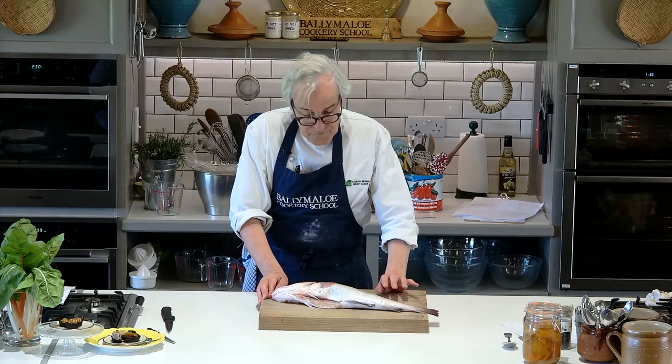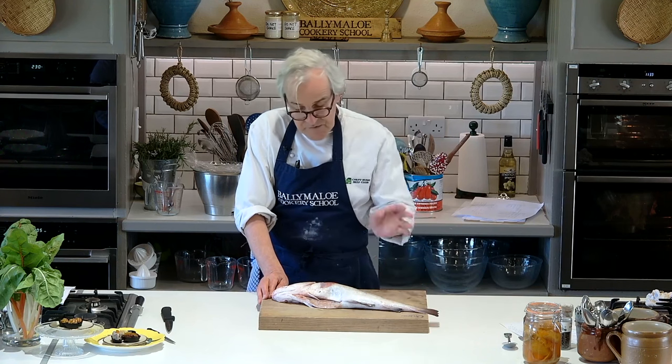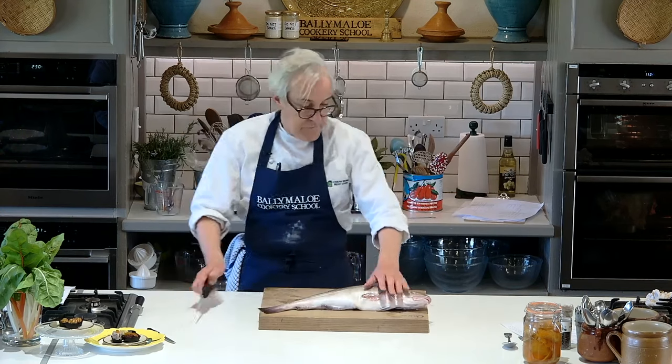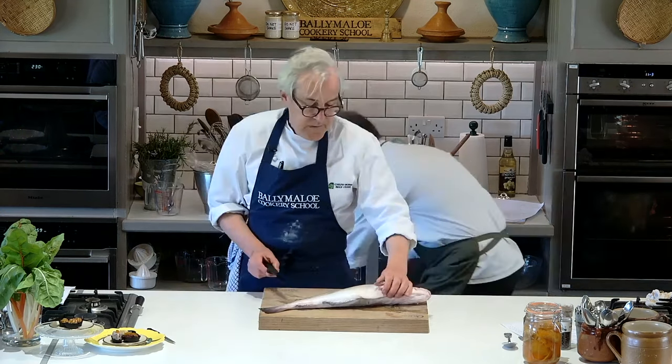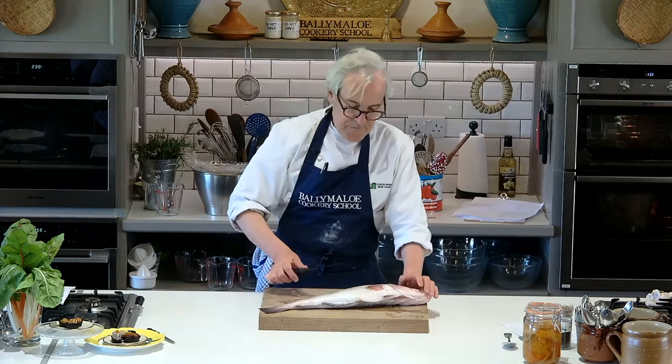I'm going to fillet the fish today because for today's recipe we want to fillet the fish with their skin removed. The technique for round fish is the same from one to most of the others. You're using your flexible filleting knife like that.